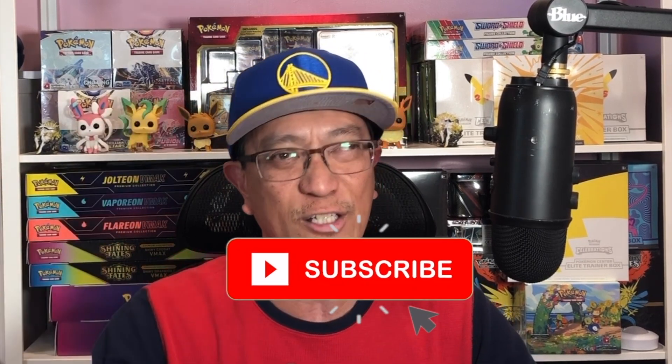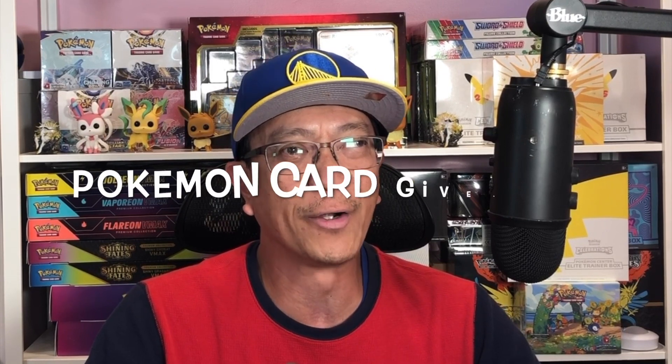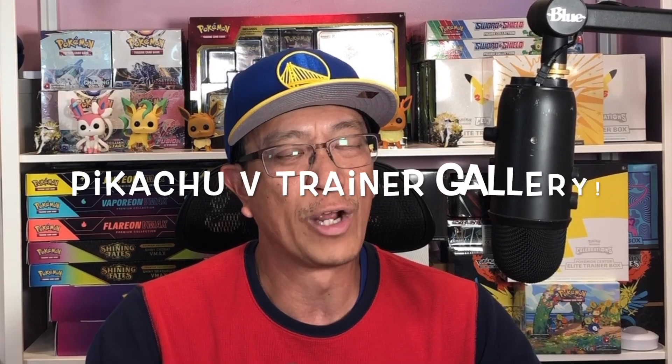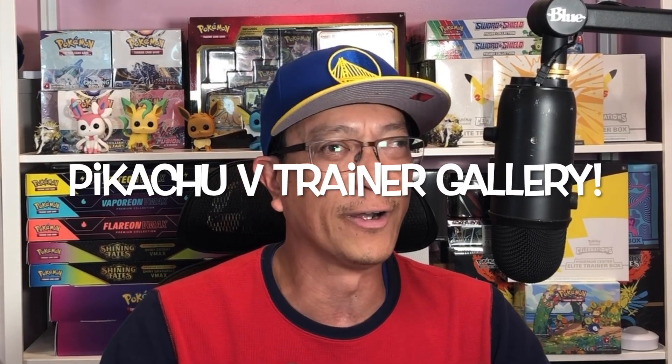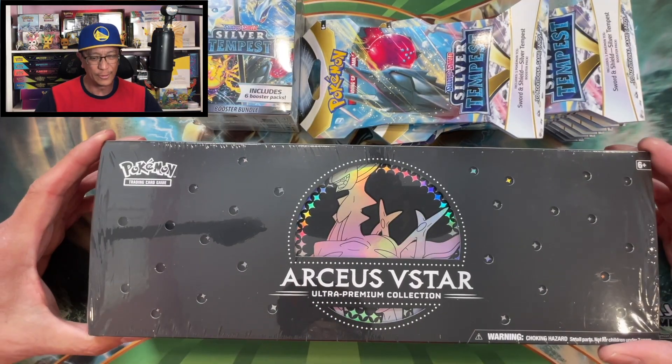Before I crack into this box, smash that subscribe button down below, drop a few comments, give this video a big thumbs up, and hit that bell notification icon so you do not miss out on any of my awesome videos. Do not forget to join my Pokemon card giveaway - I will be giving away the Pikachu Trainer Gallery card. Make sure to enter that giveaway. All right guys, here we go.